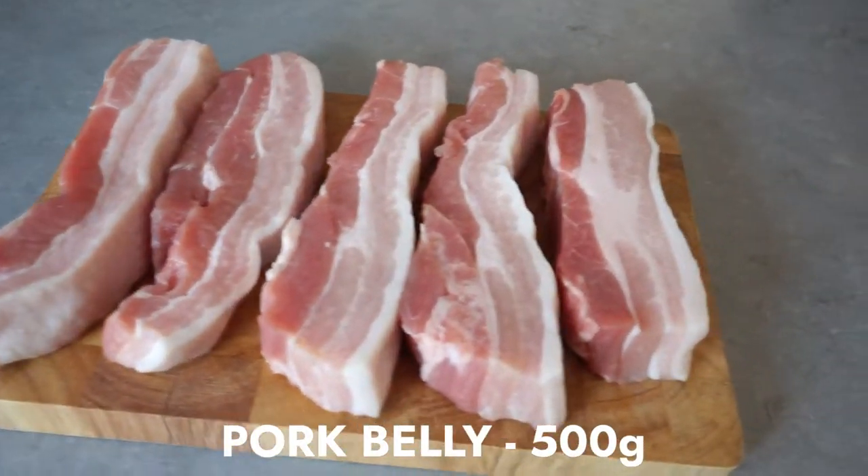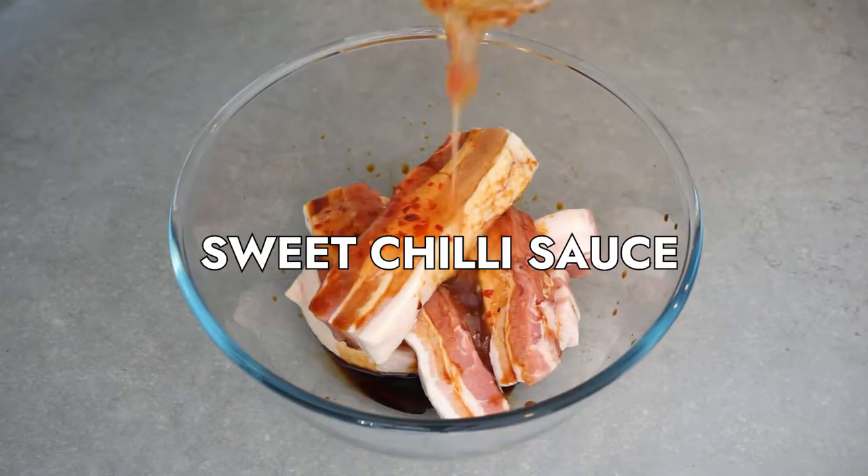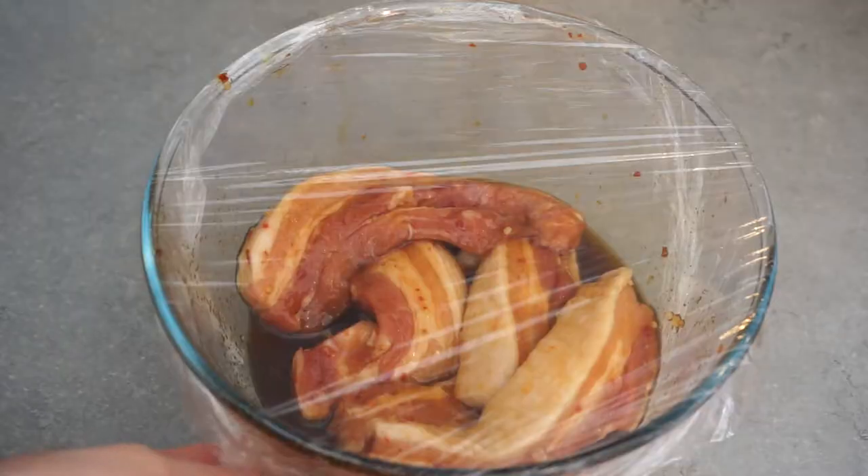So first things first, we've got to get the pork ready. It's 500 grams of pork belly, then what we're going to do is marinate that for around half an hour to an hour. There's some soy sauce, sweet chilli sauce, some honey, brown sugar, and that's going to incorporate all that flavour within the pork.